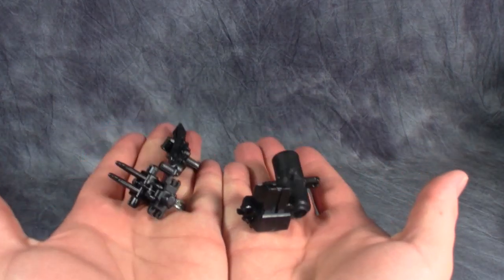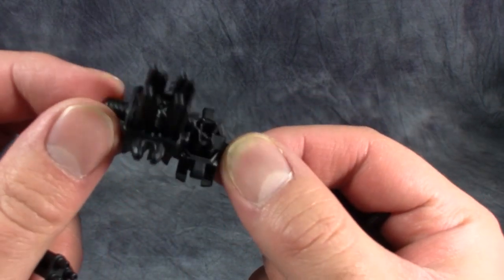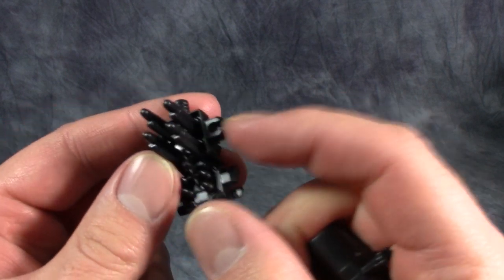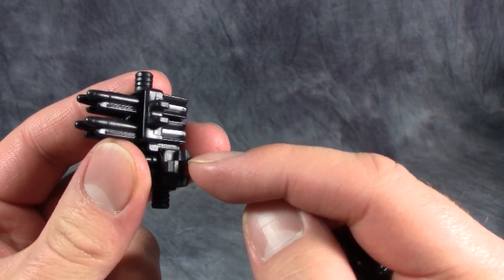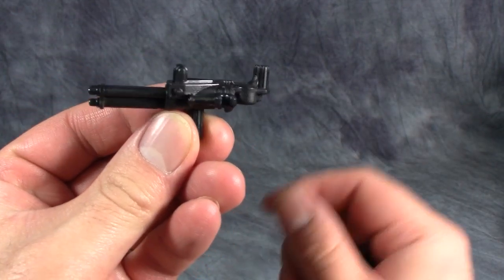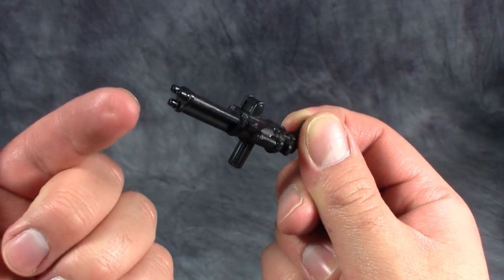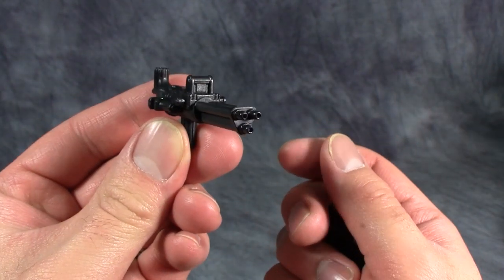Now let's talk accessories. We already talked about the stickers. He comes with four different guns. First up is this really interesting multi-missile pod — you've got some long-range and short-range missiles here and they can clip onto the sides of his legs. Notice the 3.5 millimeter clips — yay! Next up is this big three-barrel minigun, which can be wielded in multiple positions in both robot and vehicle mode.